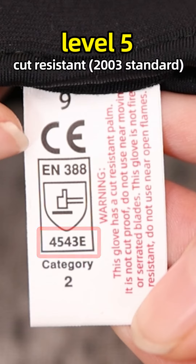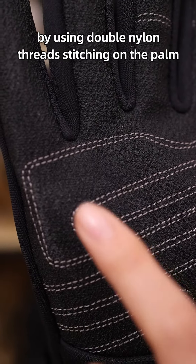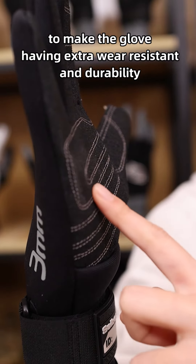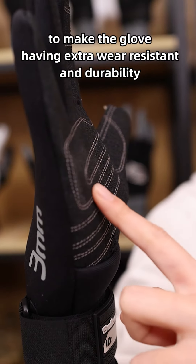A rough texture fabric on the palm is developed to increase friction with holding objects or tools and water. An actual interlayer of aromate is also used on the palm to prevent hand injuries from sharp objects. The palm anti-cut level of this glove is level E under standard of CE EN-3888 in 2016.